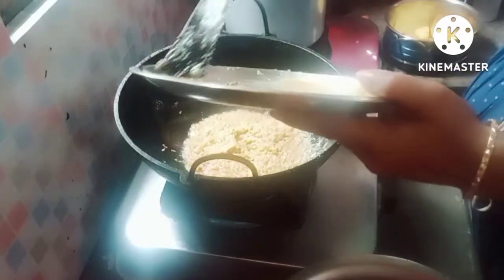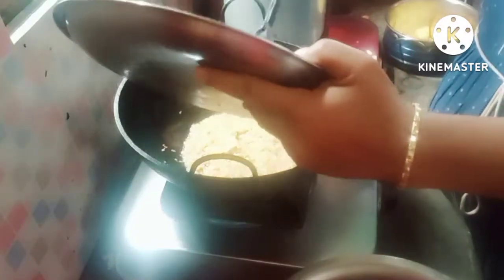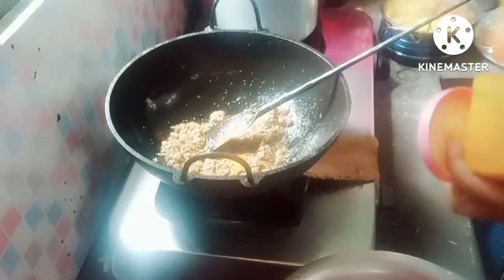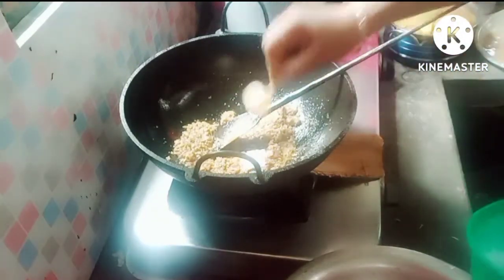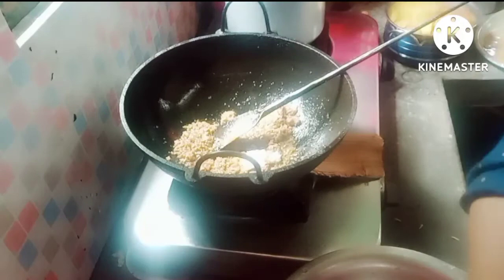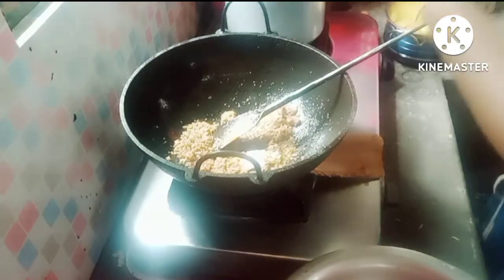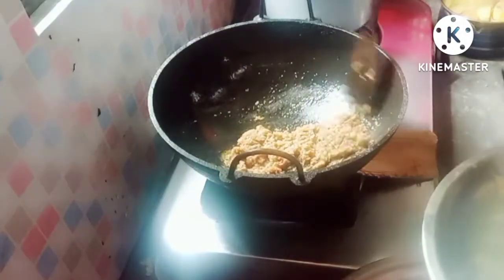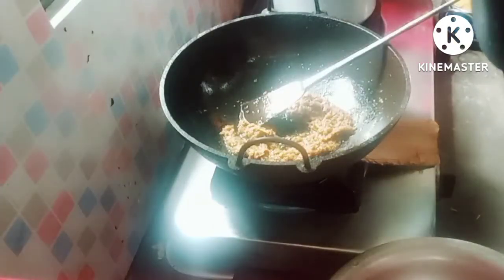Take the mixture to the flour and make it. Place the flour together. I will be able to add the sauce to the sauce mixture.